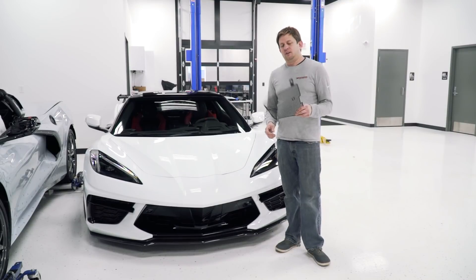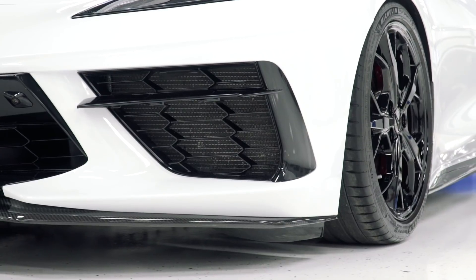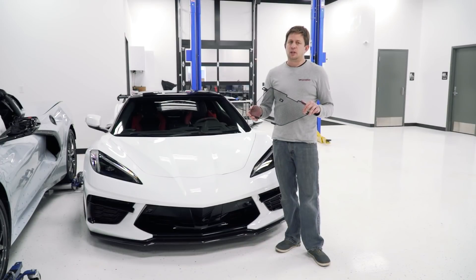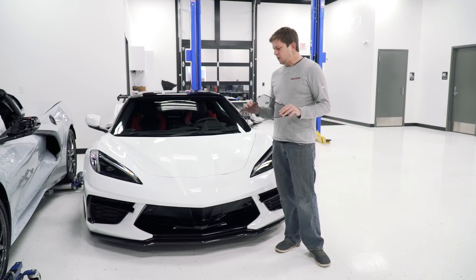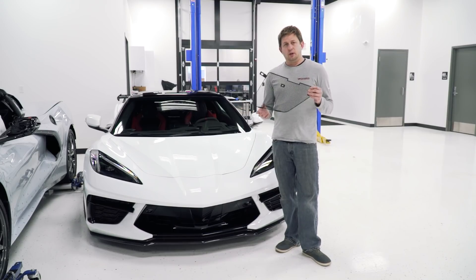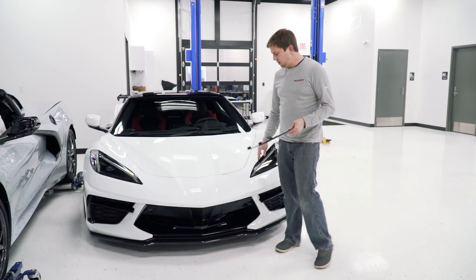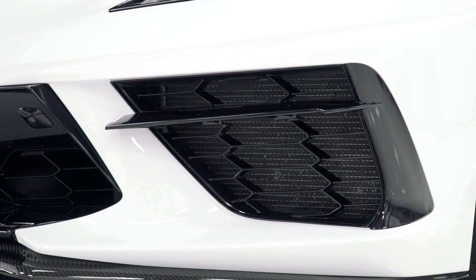Next up, we have our Paragon Performance front grill guards — radiator guards as some people may call them. There are a few solutions out there now; some are a little lackluster, some are a little overpriced, and some of them require Home Depot zip ties, which probably aren't appropriate for a Corvette. So we took some time and developed these grill guards. These are engineered here — we've 3D scanned the car and done all of our typical homework — and we've come up with these nice grill guards.